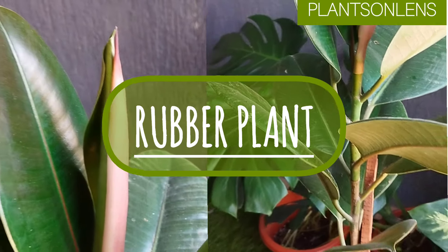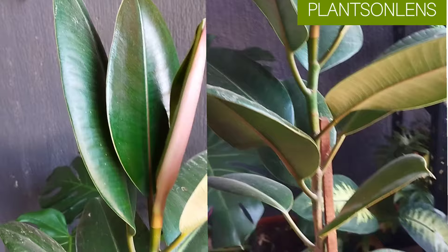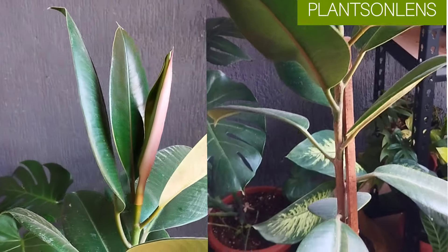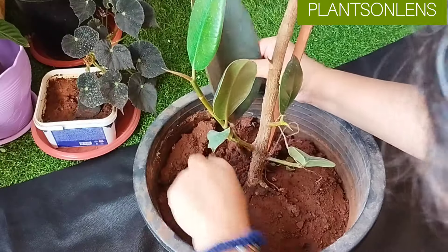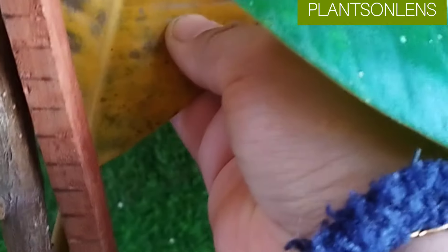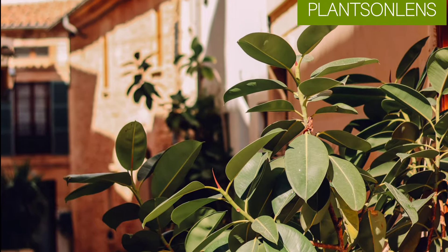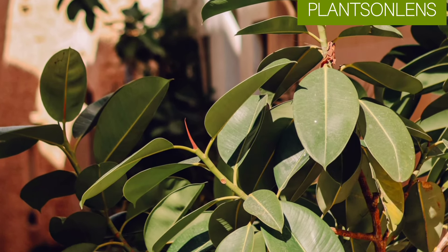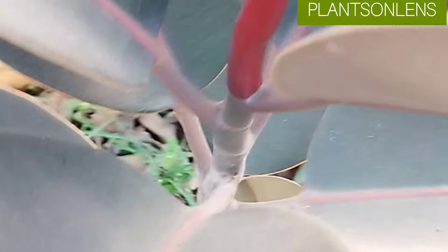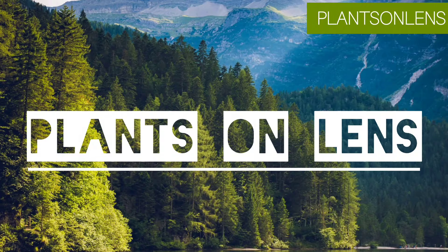The glorious rubber plant is commonly grown indoors in most households. Did you know this is one of the best air purifying plants? Growing this plant is not easy but not difficult either — given proper conditions, you can notice faster growth. Most people complain they haven't seen any growth in their rubber plant. In this video, I'm going to share how to grow rubber plant faster, covering required elements, propagation, and common problems.